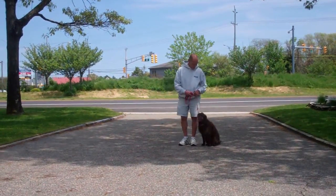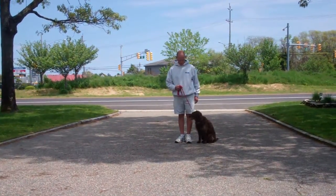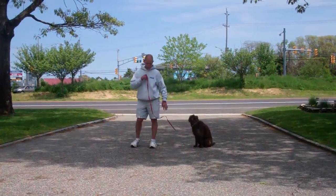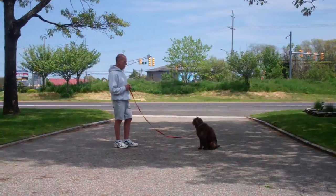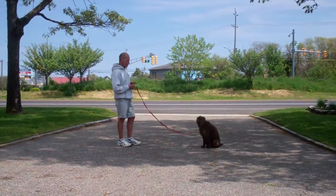The next exercise they're going to demonstrate is the stay command. The stay is a hand and voice command. Fred's going to use the open flat of his left palm about an inch or so from Margo's muzzle and the one-word command to stay. He'll then walk out to the end of the training leash. Margo should remain seated throughout the entire exercise. This is a great exercise to practice at home. You can start at about a minute and build your way up to three minutes to help build up Margo's self-control.